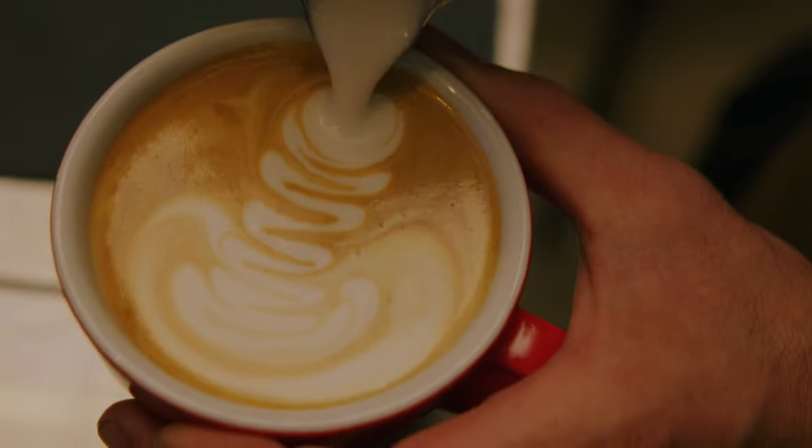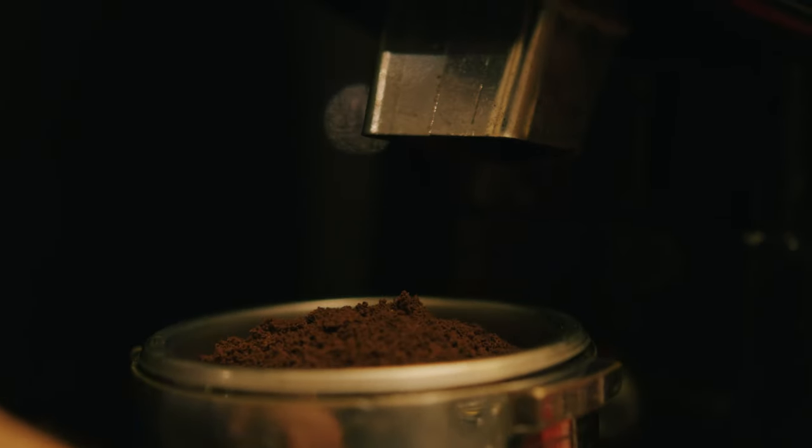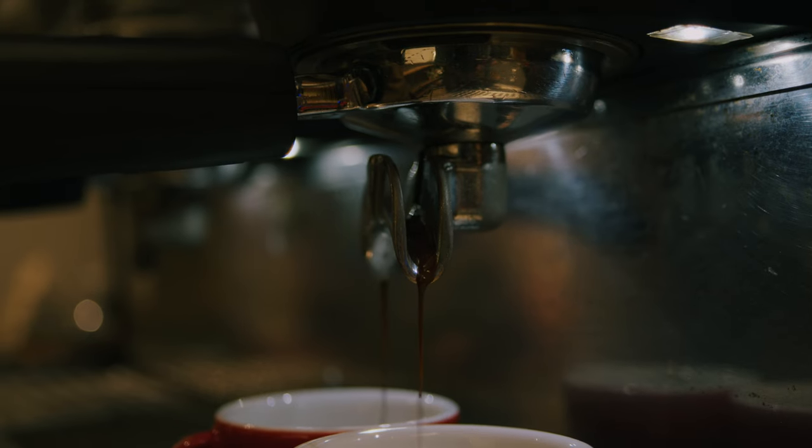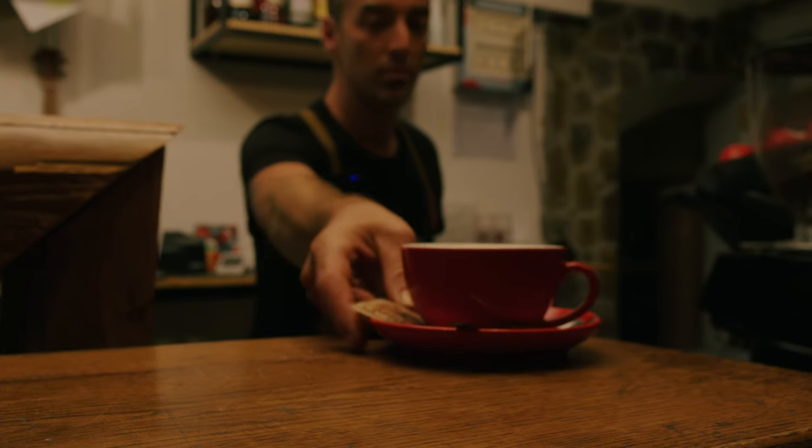Everybody likes our spot. Everybody likes the vibe that we're putting out, and we're very excited about that because we worked pretty hard for it. I would like to keep the coffee flowing the way it is — traditional and easy drinkable. Same with the beer; the beers aren't going to be too crazy at the beginning, they're going to be as traditional as possible. In the future, we do plan on having multiple different styles of beer that could almost be considered experimental. I also want to have a few different varieties of coffee — right now we just have our house blend — and I'd like to offer different ways of brewing, like cold brew, batch brew, or filter coffee, to open people up to ways of enjoying coffee.